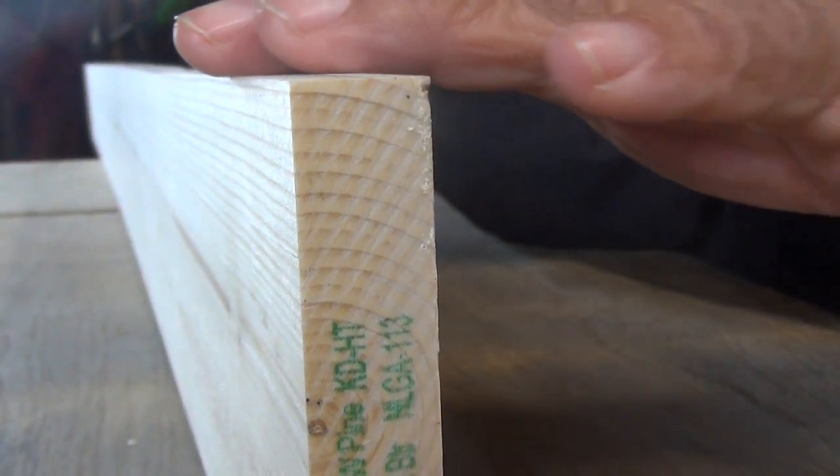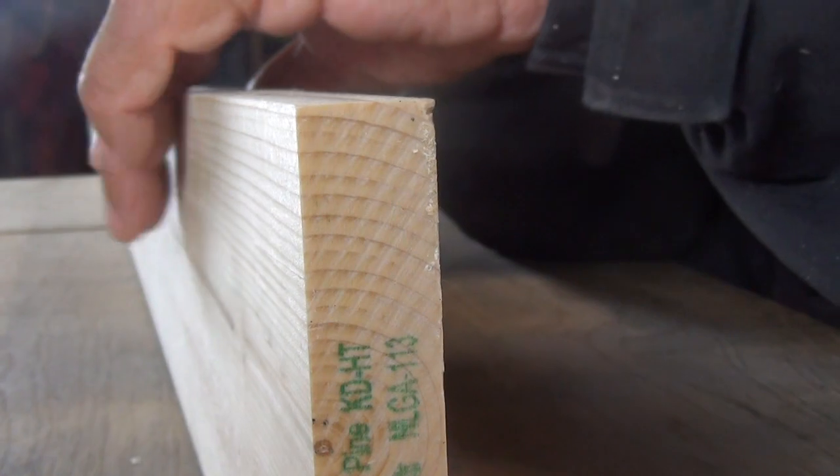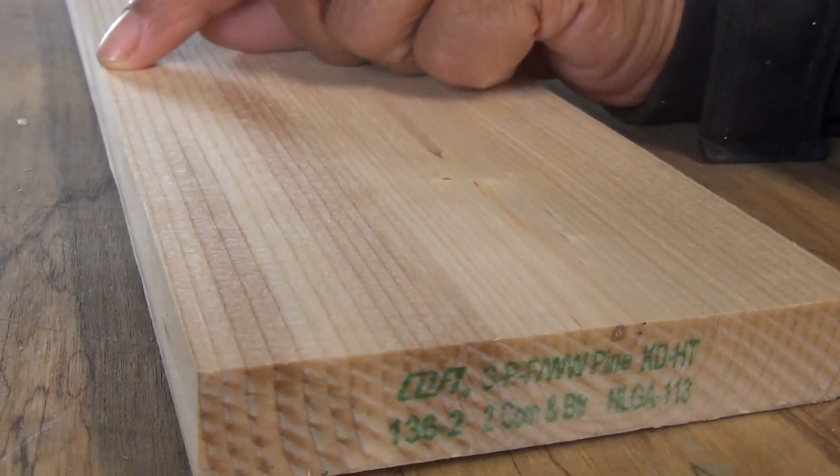Okay so this is one piece of the wood. If you notice I've removed the tongue. The front is nice and smooth. Let's set it down and as you can see here I removed the groove as well.